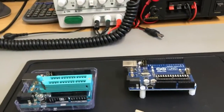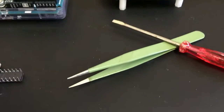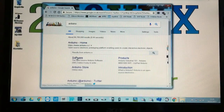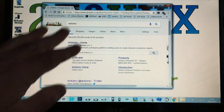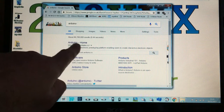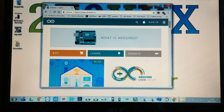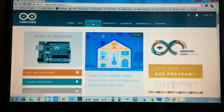Once you've got the IC out, go over to the computer for the next step. To do the firmware update, open Google Chrome or another web browser and type in 'Arduino'. Click on the Arduino home page when it comes up, open it to full screen, then go up to the Software menu and click on it.